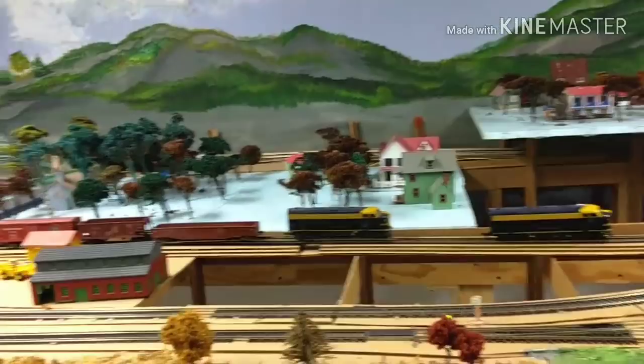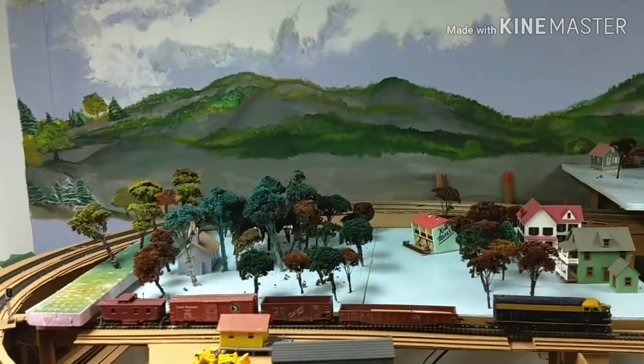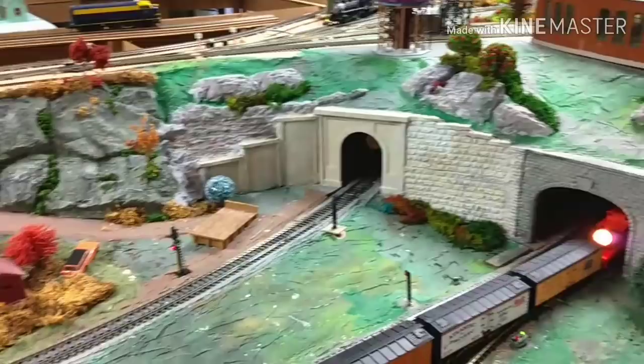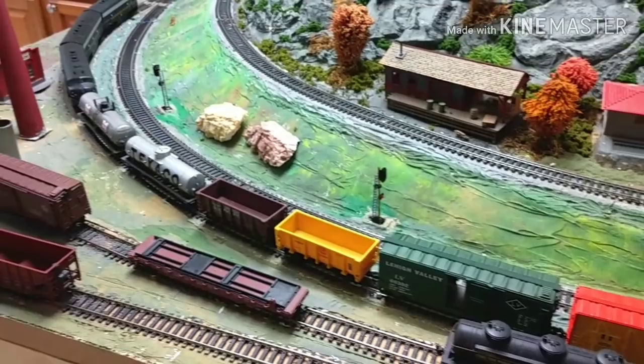As you can see, he's still under construction. The trees are just stored there for right now. Over here in the little town that he made. Since the last time I was here for train day — if you go into my playlist you'll see he was part of the train day affairs and I had some film of his layout — he's really made some changes since I've been here last. It's really coming along.